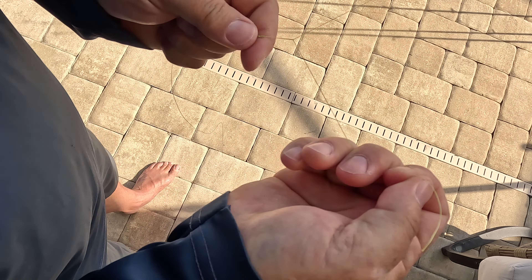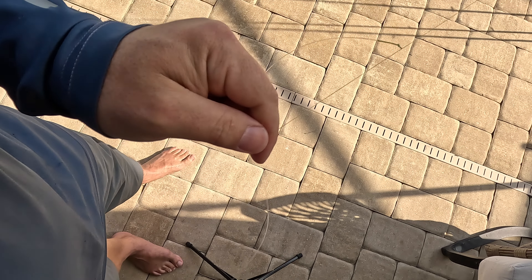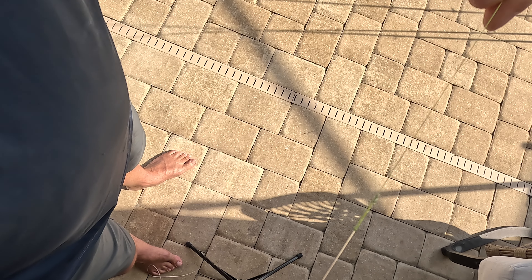Now I finish the FG knot by tying a bunch of half hitches — I always do four, it's just what's worked for me. There are fancy ways to finish it off, but I don't think it matters. You're basically creating a little fillet between the braid and the nub of that leader line. Then I cut the braid tag end with scissors, because nippers won't cut braid cleanly. I don't have to get that too close either — I can leave a little bit.